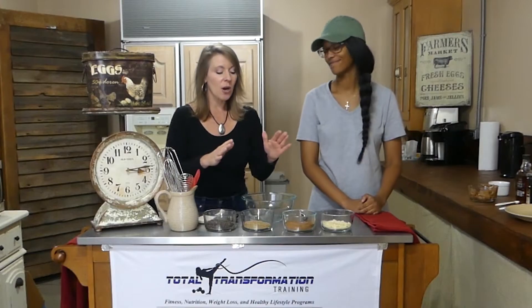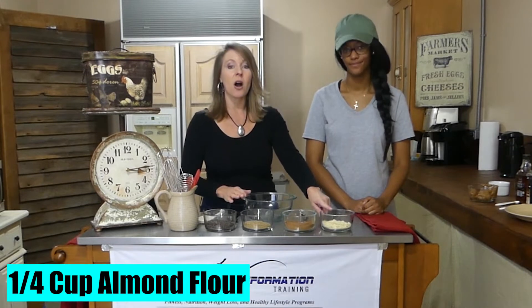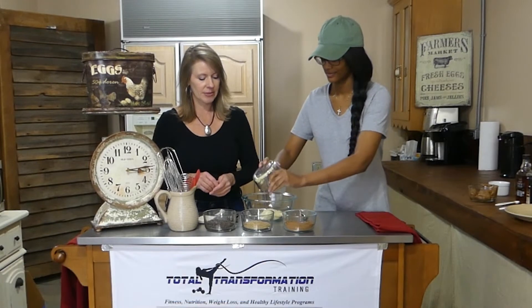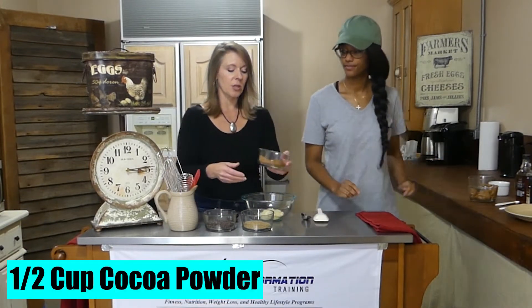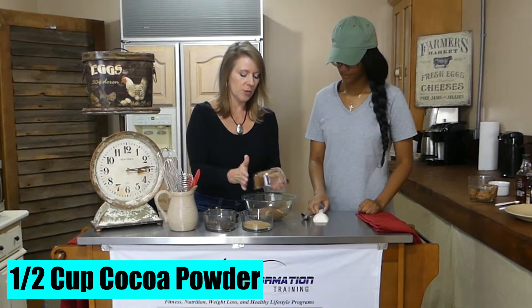Our recipe starts with a quarter cup of gluten-free almond flour — go ahead and put that in there. So there's our almond flour. And then this is all-natural, unprocessed cocoa powder. We've got some cocoa powder, and I'm going to stir that around for us.